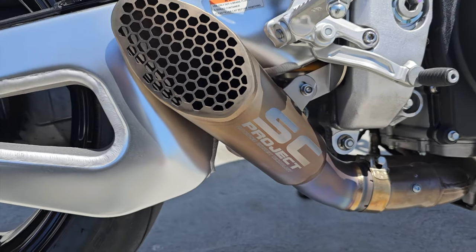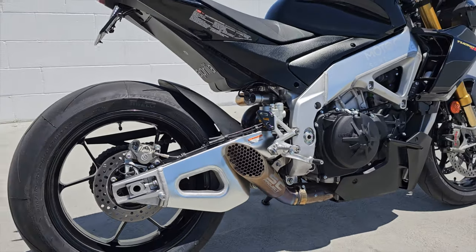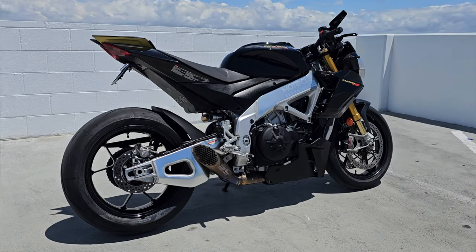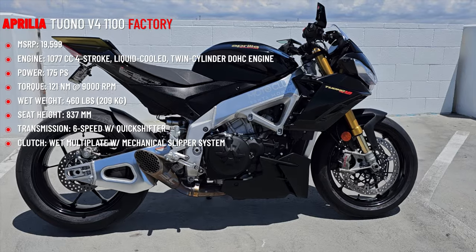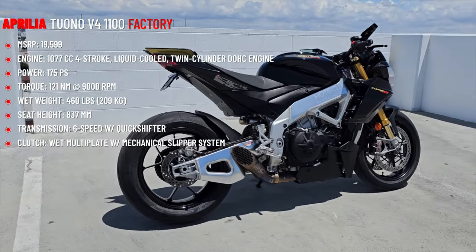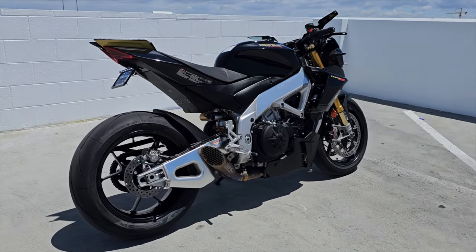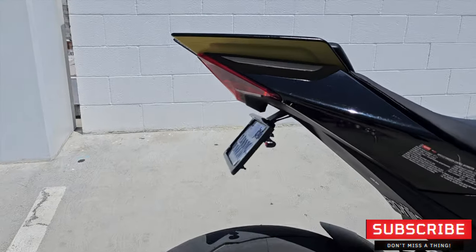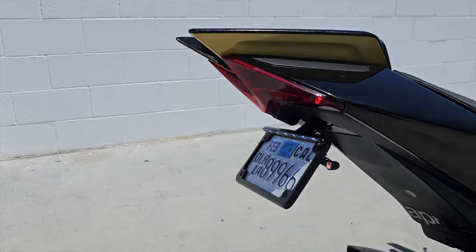I just realized I have not seen the SC Project GP22 exhaust on a Tuono before — if you guys have, please let me know, I'd love to check it out. This is the Aprilia Tuono V4 1100 Factory. I'm going to give you a close-up of all the upgrades we've done to this thing so far, and I'll share what I would personally do if this were my bike. It is not mine, but it will be for sale very soon.